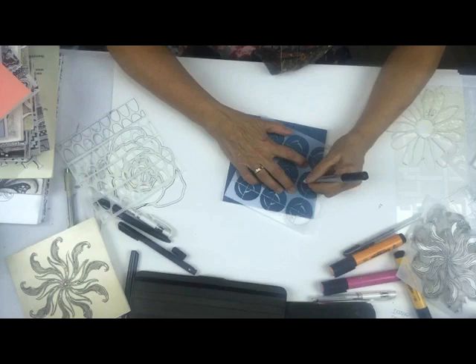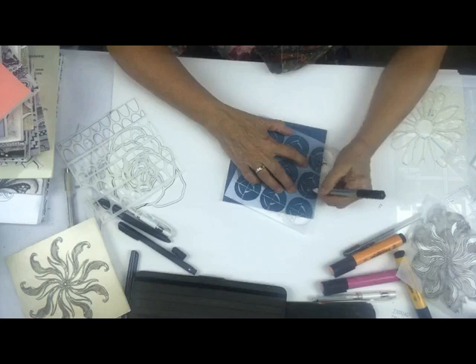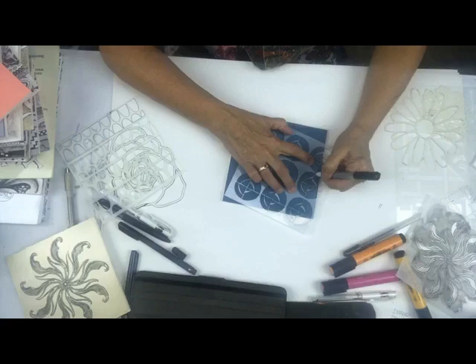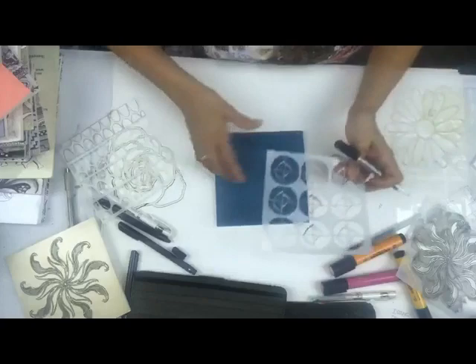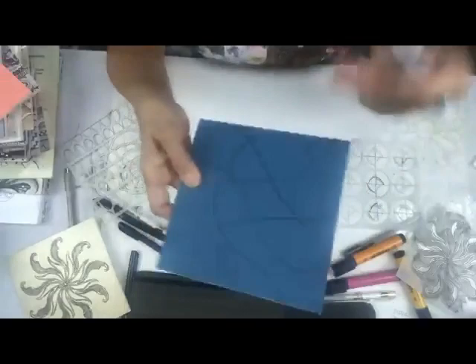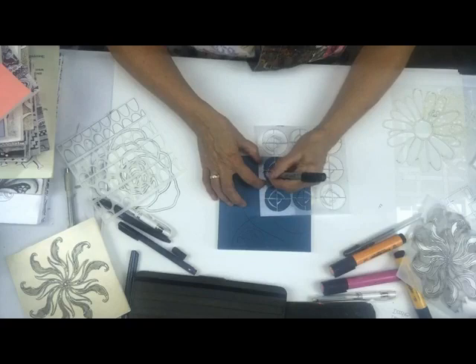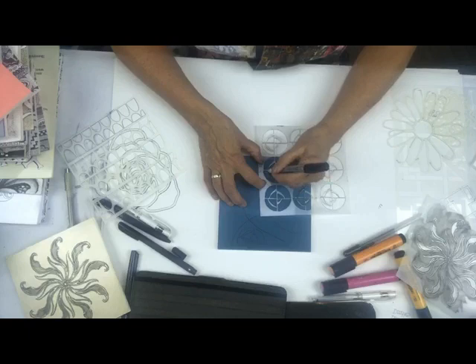There are so many fun ways to do this, and truly for me it is just the most portable thing in the world. You can just add this to your bag - you have one pen, the one with the double ends, and you are set. All you need on the plane is a foam core square and a pen to entertain yourself.